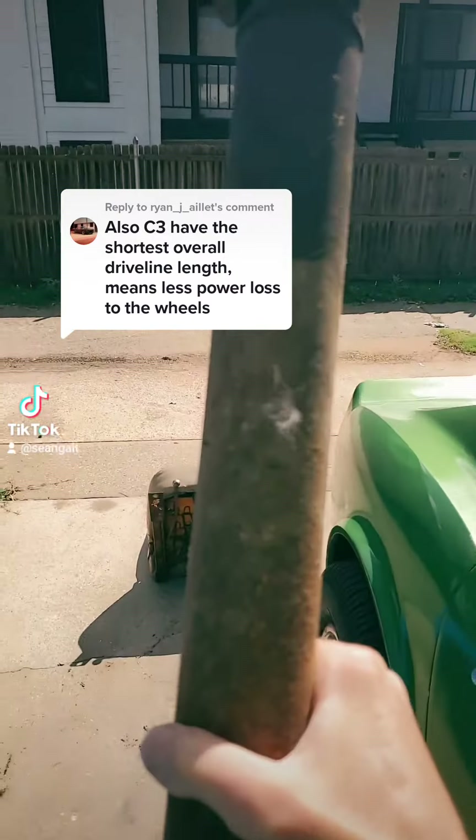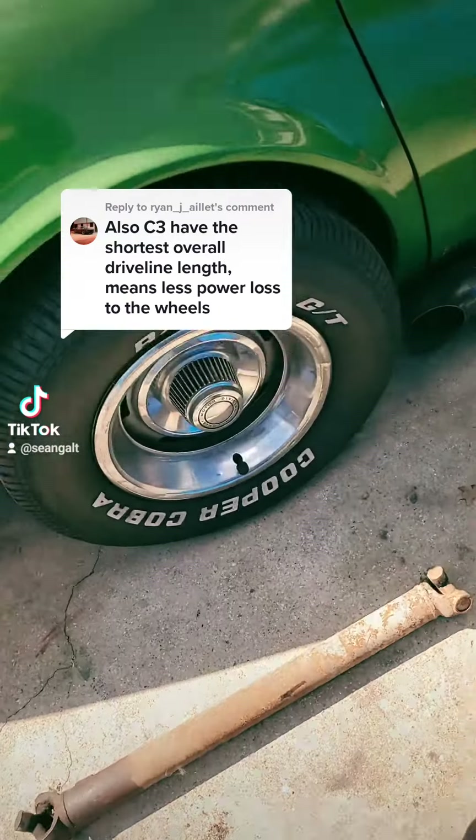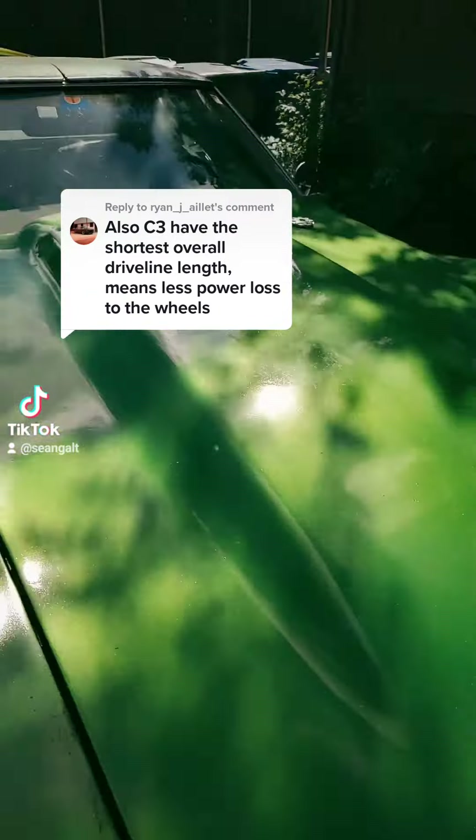What we have here is a 1973 Corvette driveshaft. Let me open up my hood real quick. There's a really good video by Big Chief — he talked about a couple of issues he had with his C3 he bought.